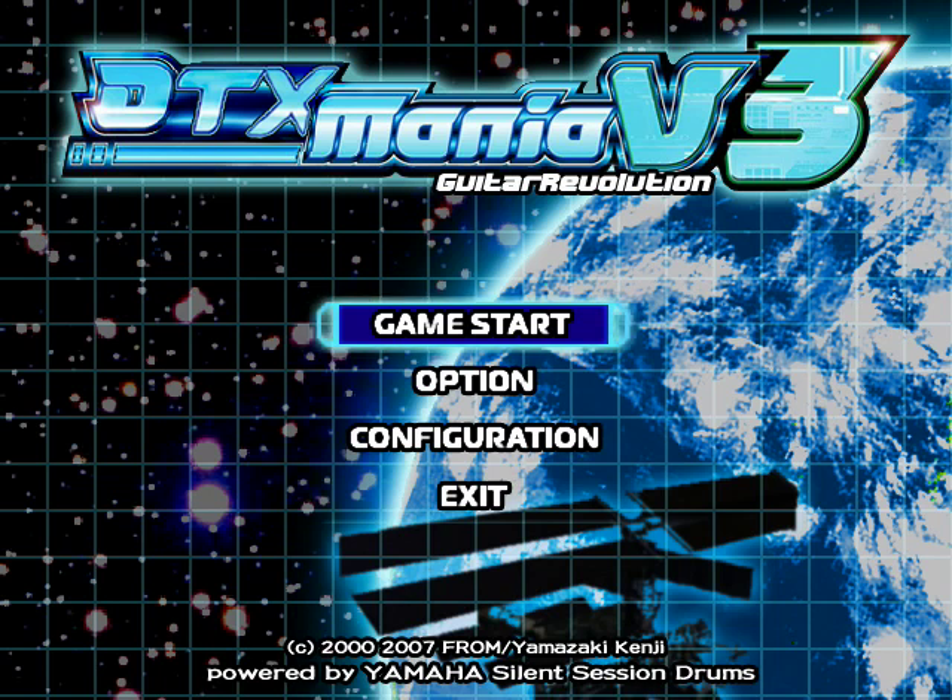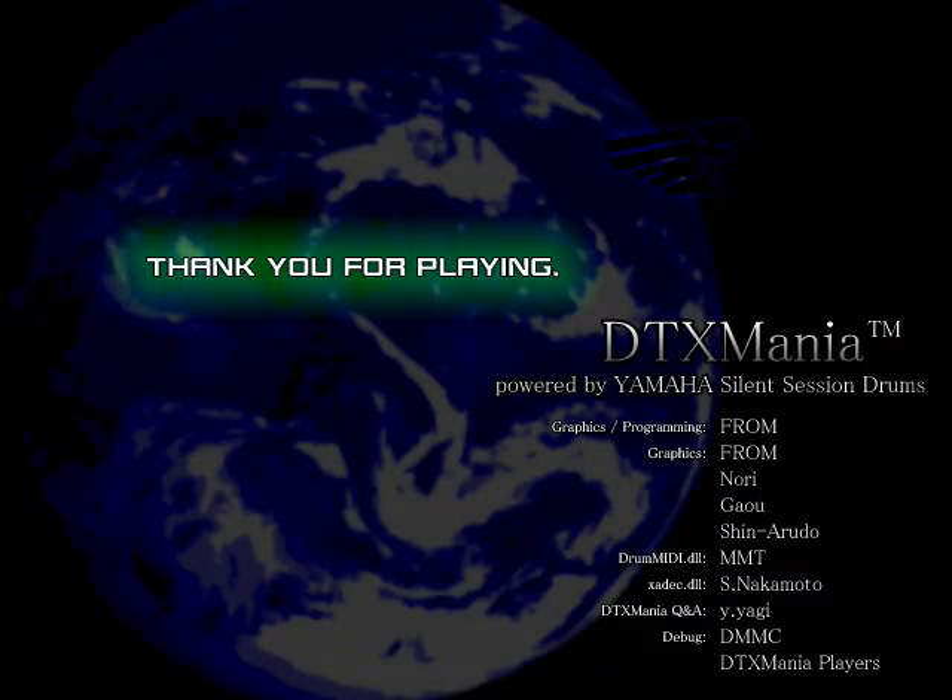That's pretty much it. If you have any questions, post them up or come to gdamania.net. Thank you.